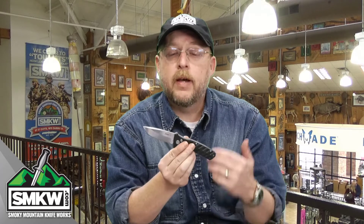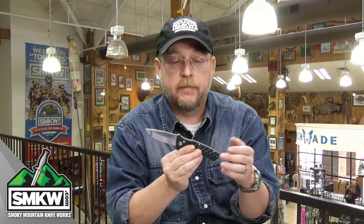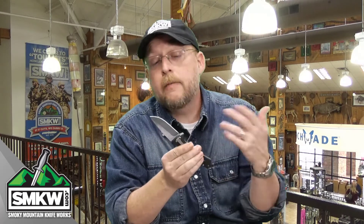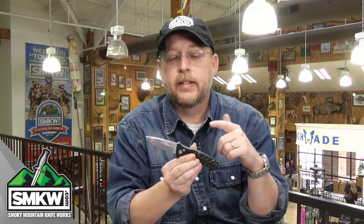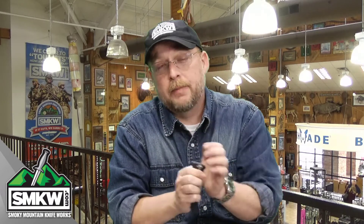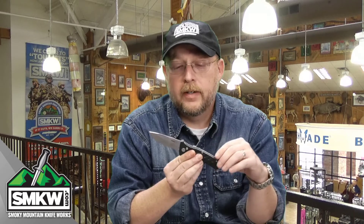I want to know what you think of the Boker Plus automatic knives that are out there. I want to know what you think of this particular knife in general — tell me what you think about these handles because, good lord, that is amazing on this particular knife. I will of course leave you a link to this Boker Plus Strike right in the captions so you can find it at smkw.com. And remember, it's $49.99. I don't know how many we have in stock, but you might want to jump on it because I'm pretty sure they'll be gone unless you do.